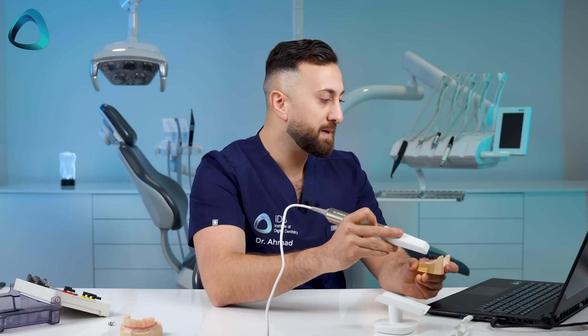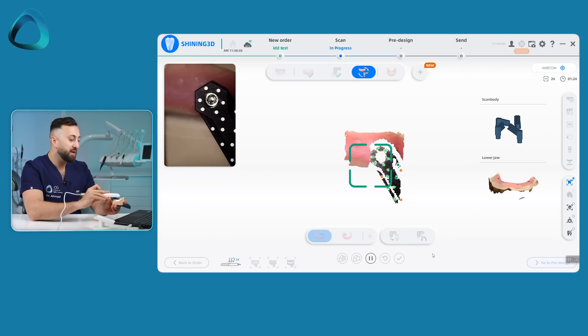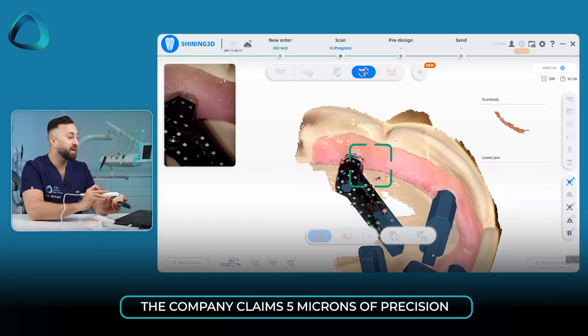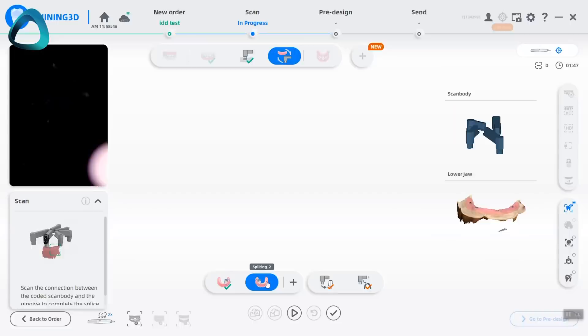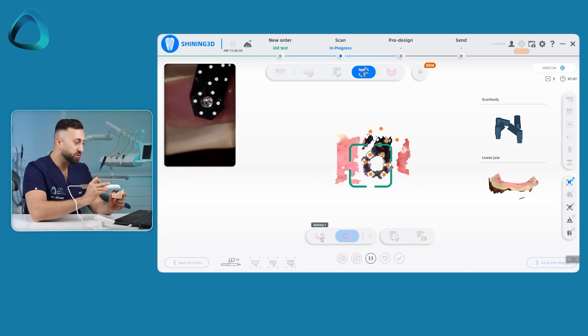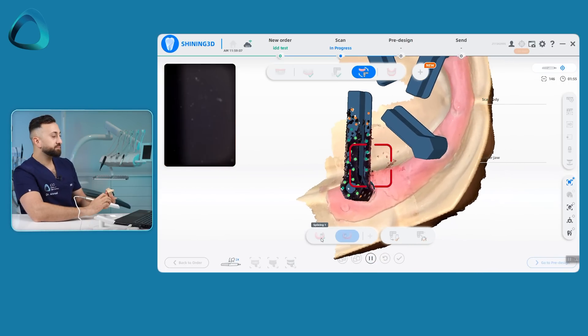How you do the alignment is quite cool. You start on one of these coded scan body kits, then just start scanning and it will recognize the whole coded scan body kit and align it. Then you roll down and capture some of that edentulous ridge and it will align it all together. Green shows you when it is recognizing that scan body and confirming on screen that it has been scanned properly. That is one splicing — you can add multiple splicings. You scan the right-hand side, and you can also scan the left-hand side starting on the screw, and it will align everything together.